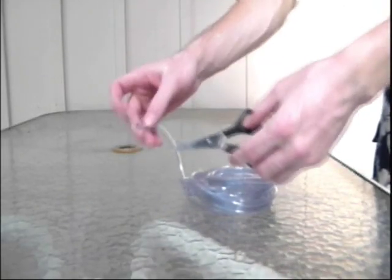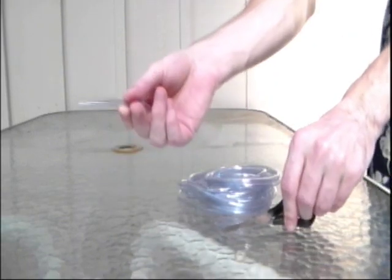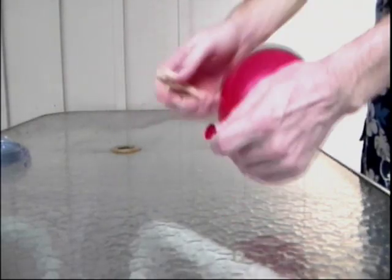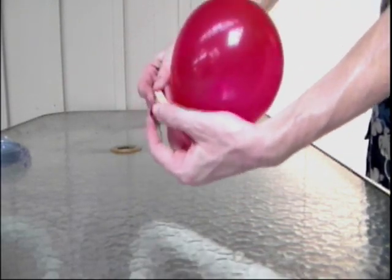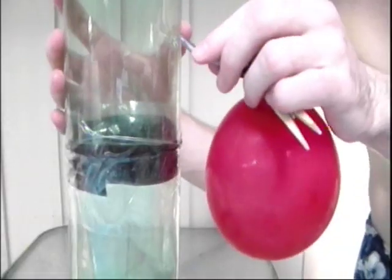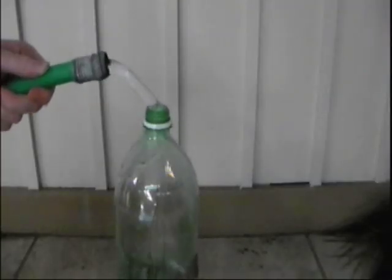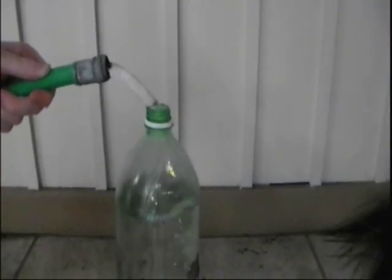Now get yourself some fish tank tubing. You're going to cut two pieces of fish tank tubing, five centimeters each. Now blow up two balloons, twist the neck of the balloon, and attach a clothespin to close it off. Attach your balloons using electrical tape to the tubing. Place your tubing in the holes that you made previously. Use some clay to make sure there are no leaks. Now fill your four-bottle tower full of water.